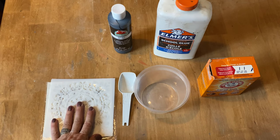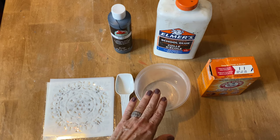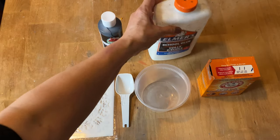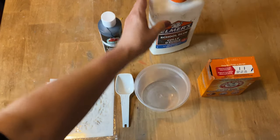This is what you're going to need to create your project: some stencils, a tablespoon, and a plastic container. I'm going to use some acrylic paint — you can also use latex paint — along with Elmer's school glue and some baking soda.